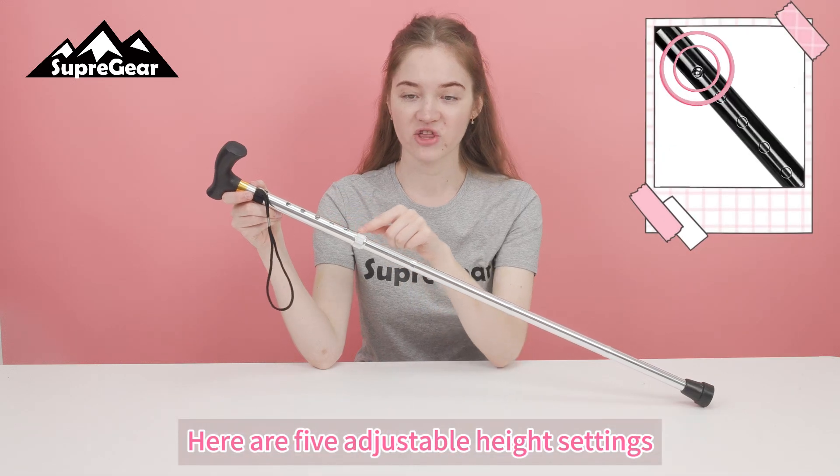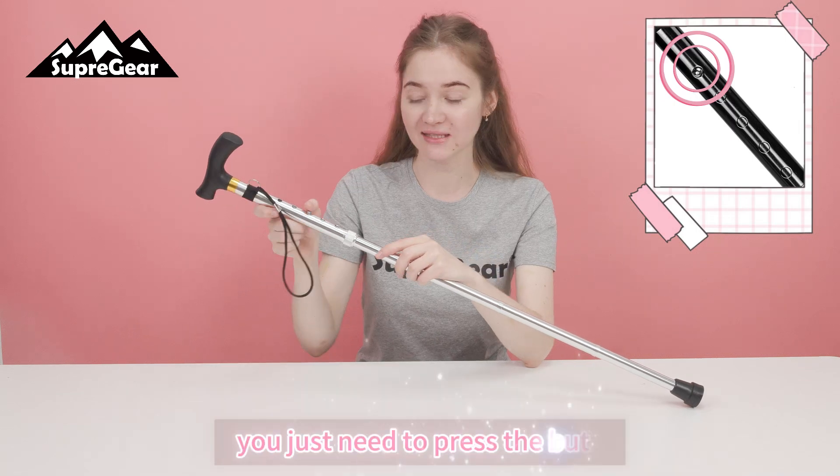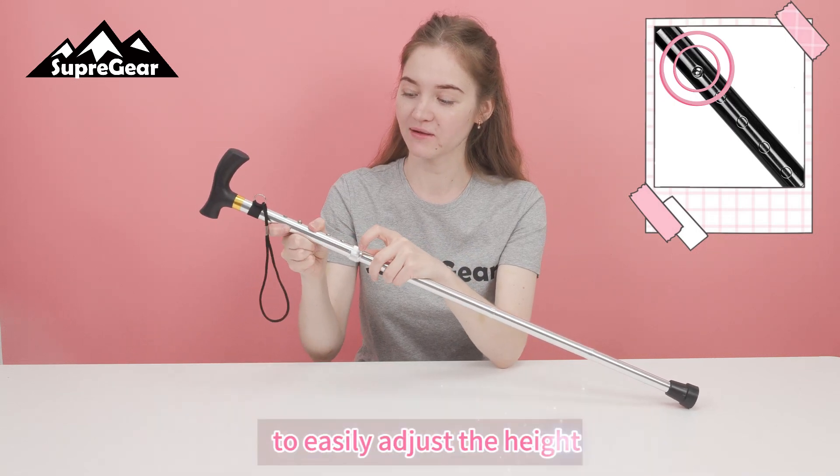Here are five adjustable height settings ranging from 33 to 37 inches. You just need to press the button to easily adjust the height.